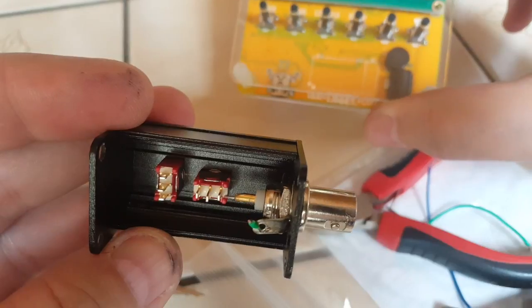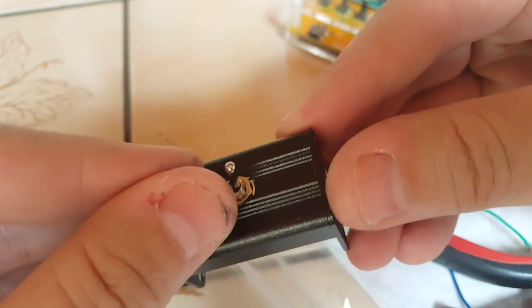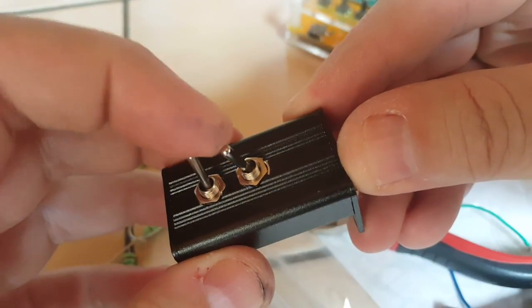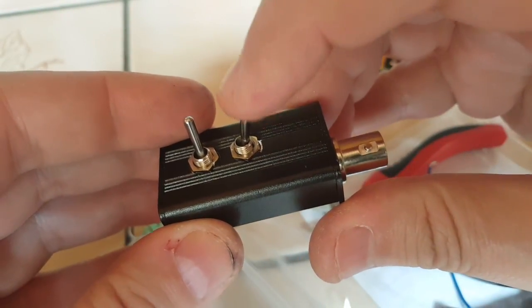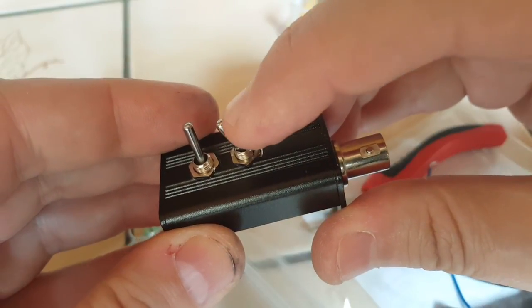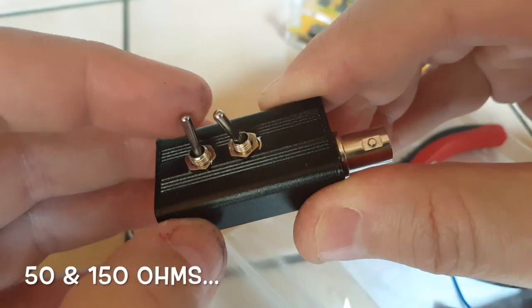Now I just have to put the resistors in and make sure I can switch them from here. I think this will be the 274 ohm position here, and this switch will choose between the 100 ohm and 150 ohm.